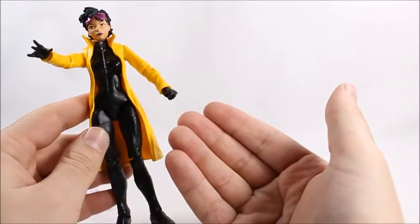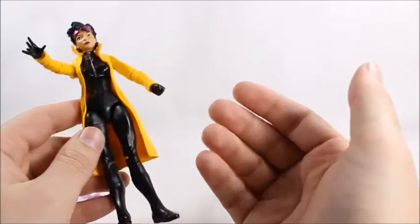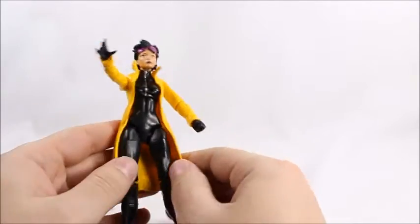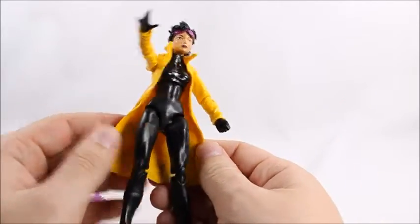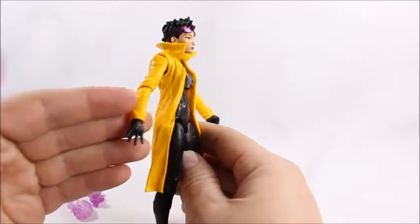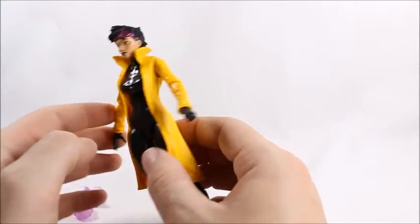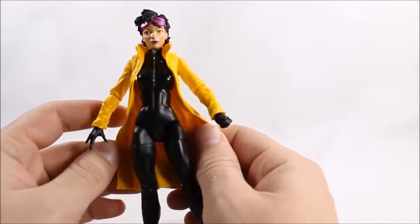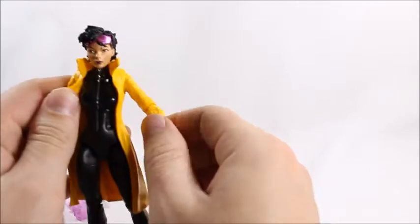Especially since this is supposed to be a Build-A-Figure, I would have liked to have seen a lot more effort put into it, because you had to buy other figures just to get this and you're supposed to be happy when you get it. This is back in the day when Hasbro was just really failing on their Build-A-Figures and figures overall, but they're getting better now. It took a while though.